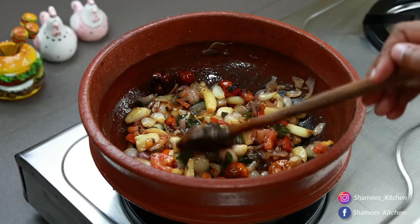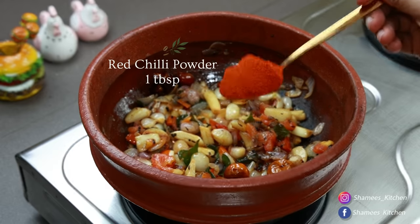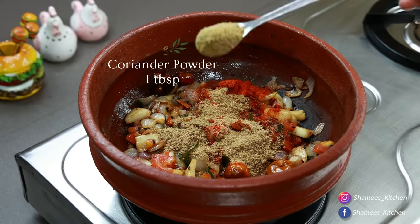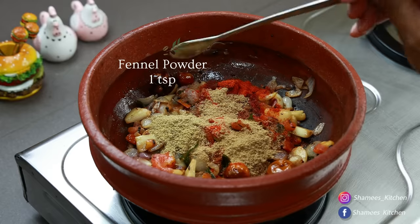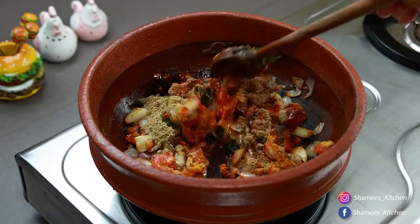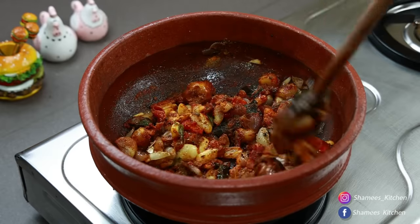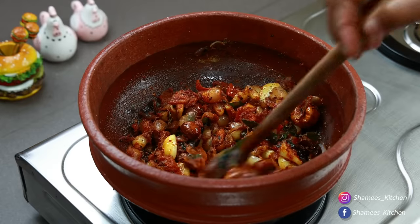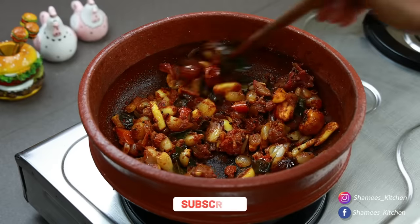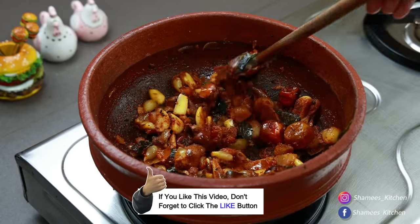Now let's make the sauce. Add 1 tablespoon of salt, then 1 teaspoon of salt, then grate the sauce to add flavor. Add 2 teaspoons of salt. The lamb has a nice taste.